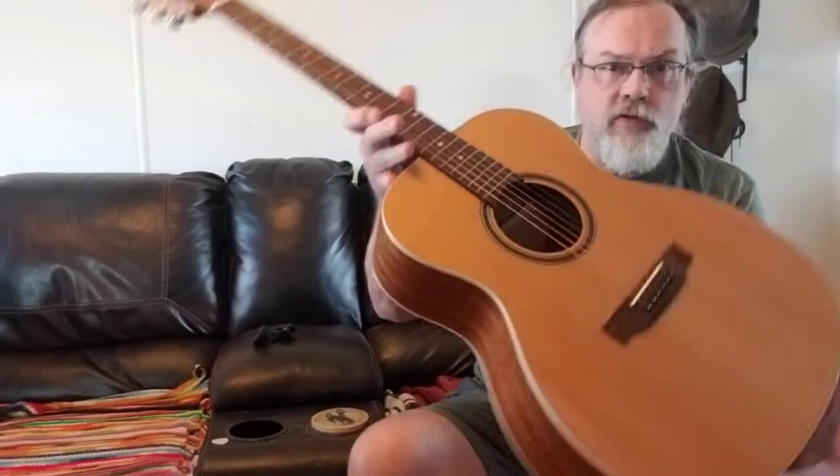All right, hey YouTube. This is Jeff coming back at you again. The last video I did was on the Zager ZAD 50 CE — hope you enjoyed that video. Here's my new guitar, my newest latest installment here.